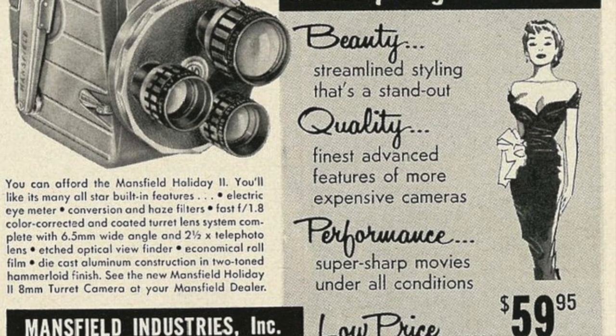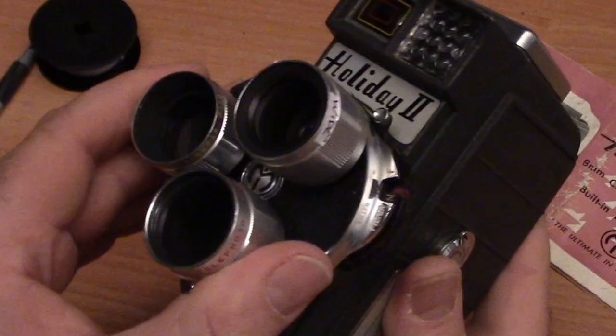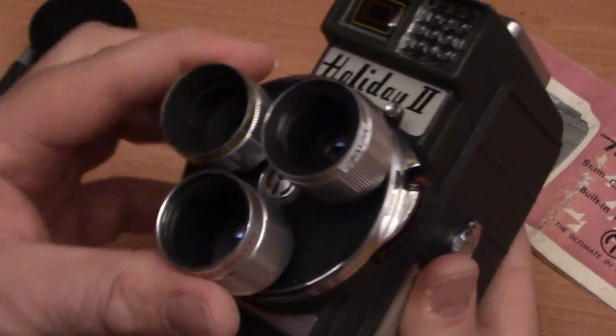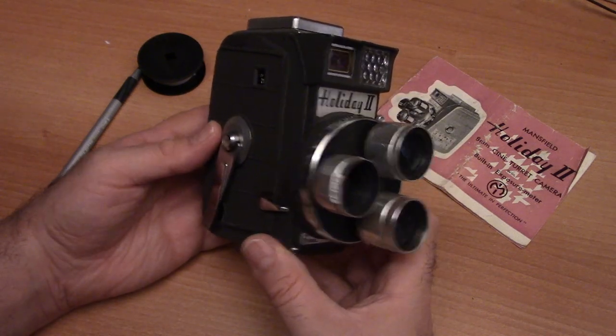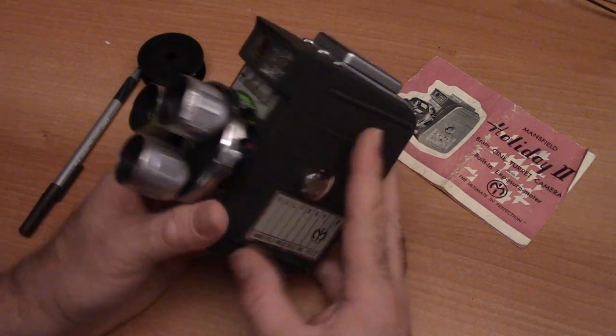This is a turret lens movie camera, which means it has three lenses on the front that you can turn at any given time to get a different focal length. This camera is from the mid-20th century and was a pretty popular model here in the U.S. throughout that time.